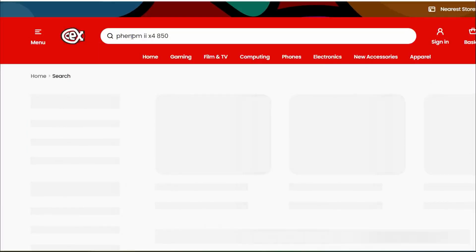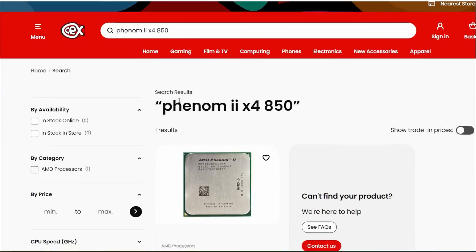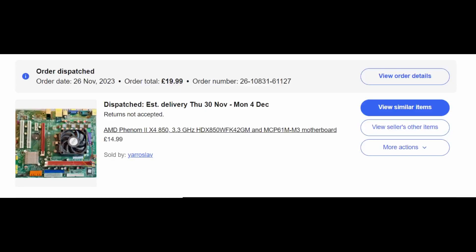This can be found for £15 in CEX. I got this as a motherboard bundle with RAM for £19.99 off eBay.